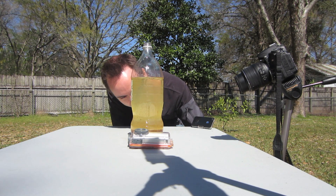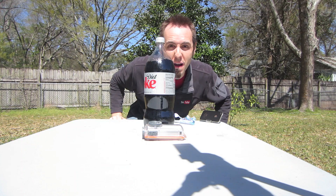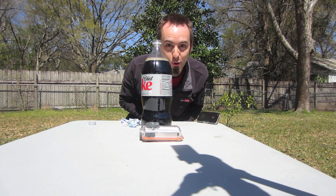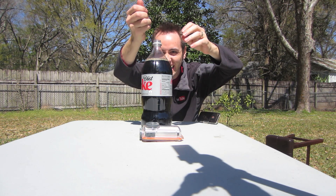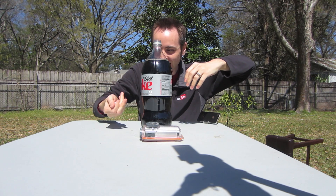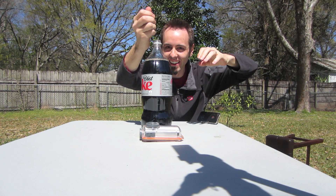Man, this sucks. Alright guys, I know y'all came here to see a fountain, so let's make that happen. How many should we put in? Six. For the record, I have never done this before so I don't know what's going to happen. Leave a comment down below — have you guys ever done the Mentos Coke thing before? Just put yes or no, I'd love to know. I'm so nervous. Okay, here we go!